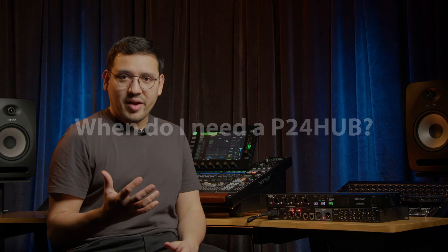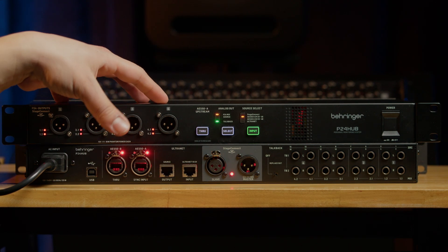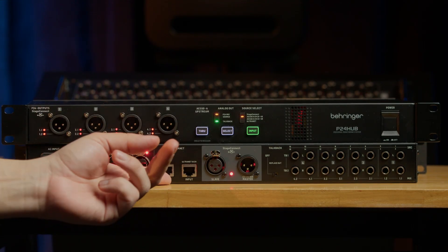You can daisy chain up to five P24s to a Wing console, so the question is: do I need a P24 hub? The first point is that the P24 hub can provide remote power to up to eight P24s connected to the front ports. The second point is that besides being compatible with Stage Connect, it's also compatible with Ultranet and AS50, making it compatible with X32, M32, or even P16 systems.